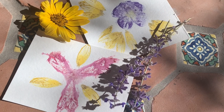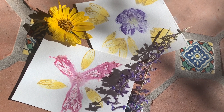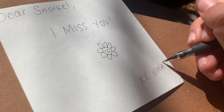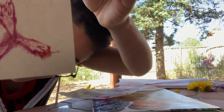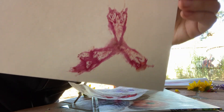And here are my finished flower prints! I wonder what colors your prints would be based on where you live. I'm using one of the ones I made to write a letter to a friend who I miss, and I'm super excited to see what you all do with yours. I'll see you in the next video. Bye!